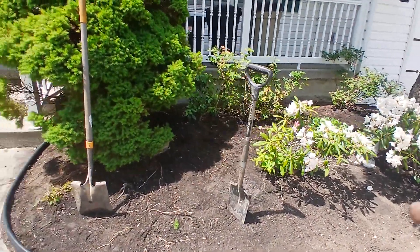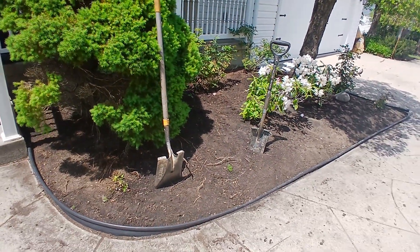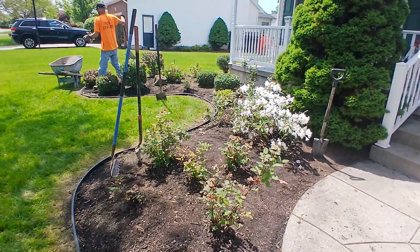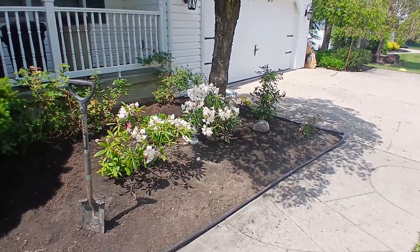Then we'll fabric this and mulch it — ooh la la, it's going to be a beautiful new image. This too we're getting all raked up and cleaned up. We'll do the same thing to this bed as what we do at every bed we do.